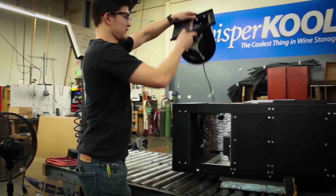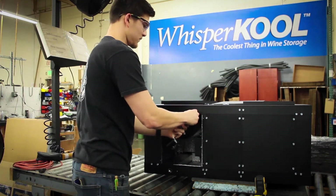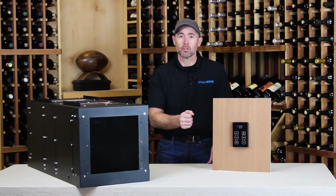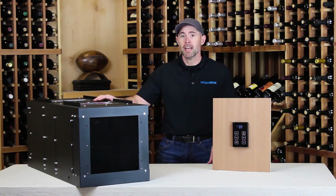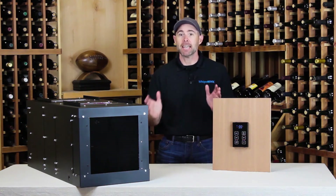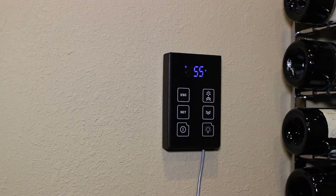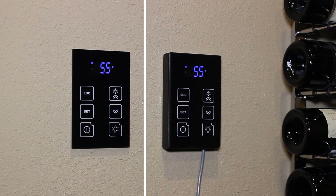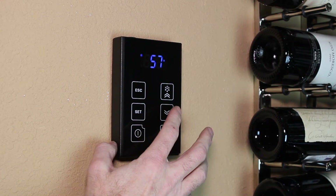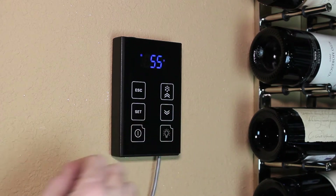With the Phantom Series, you get all of the latest and greatest technology that you've come to expect from a forward-thinking company like WhisperCool. This is the KDT Plus, the controller you'll see on our newer cooling units. It has a sleek, modern design and a simple, intuitive user interface that makes it easy for you to control the temperature in your cellar. The KDT Plus has a wall mount bracket or a flush mount bracket for a more streamlined look. You can set the temperature, check alarm notifications, and control the settings for the all-new antifrost cycle that helps keep ice from accumulating on the evaporator coil.